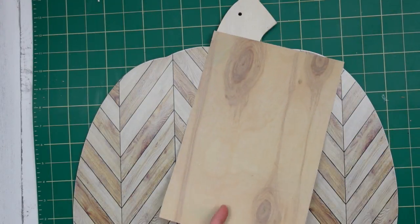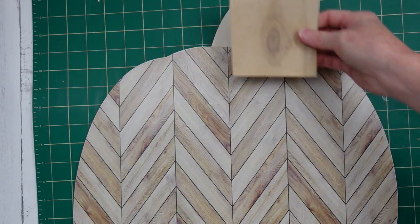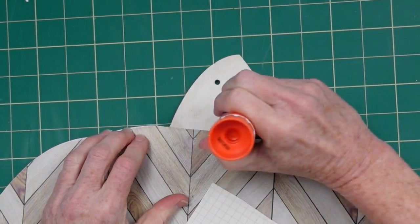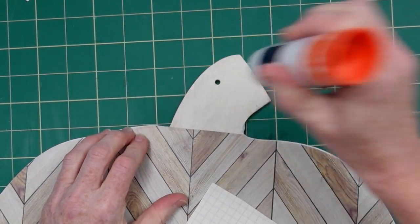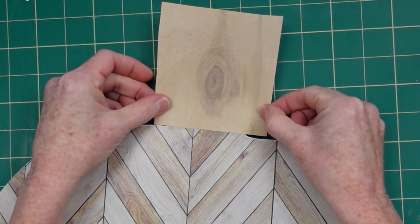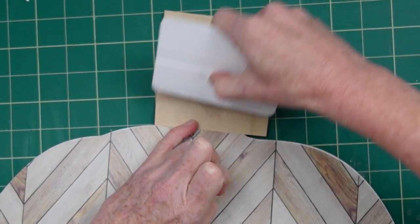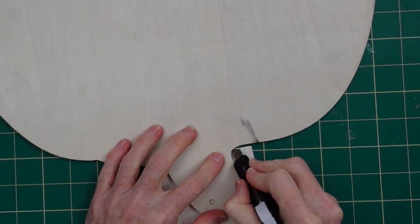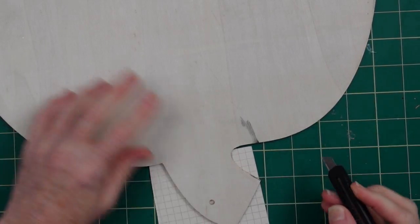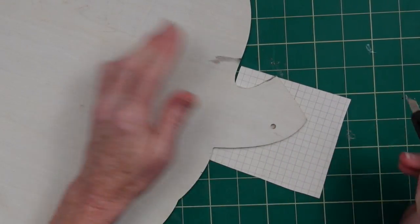I'm going to use a scrap of scrapbook paper on the top for the stem — it just looks like a piece of wood. I'll measure it out, use my glue stick, put that down all the way to the edges. You can overlap onto your wallpaper if you'd like. Place it down, rub it with your fingers, then use your little tool and press it down. Once done, use your cutting tool to go around the edges, then sand it nice and smooth.